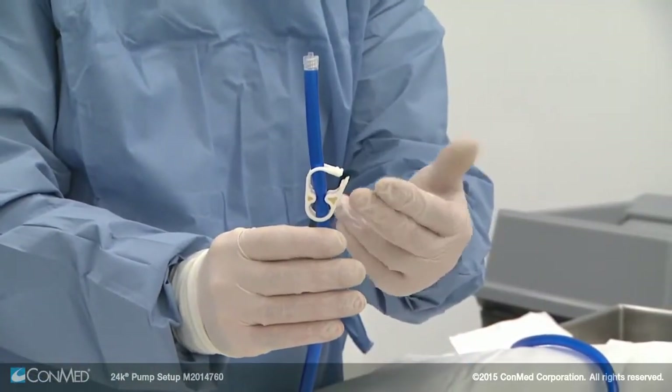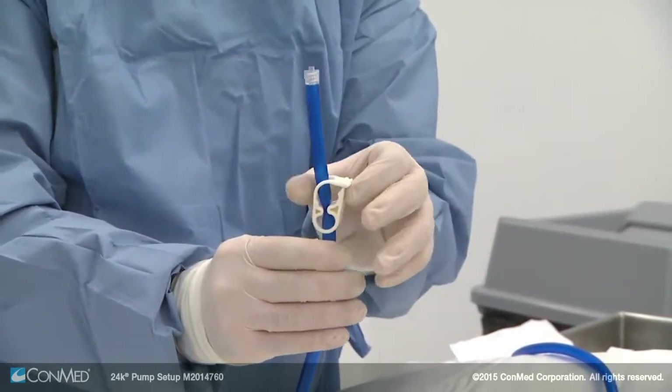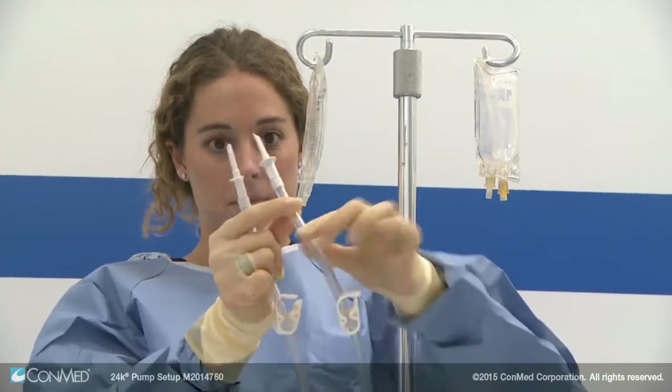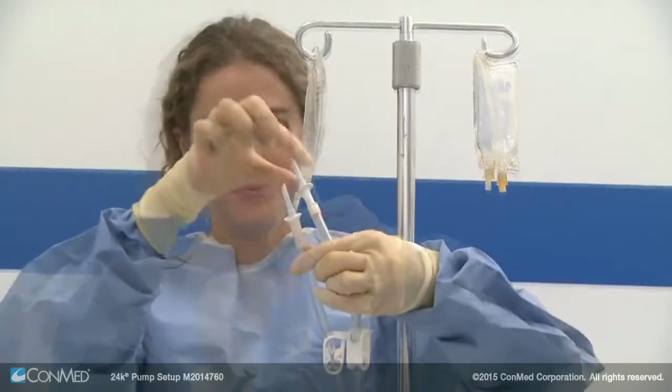Before starting a case, make sure the white fluid clamp on the blue inflow line is open — never close it before starting the case. To spike the fluid bags, take the two clear bag spike tubes and close the white fluid clamps, then remove the bag spike covers and spike the bags.